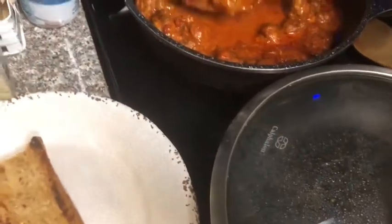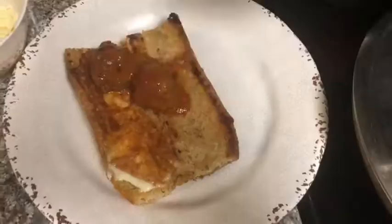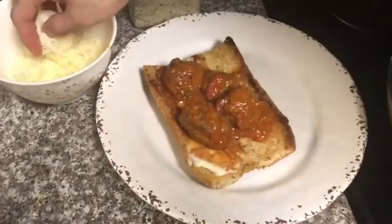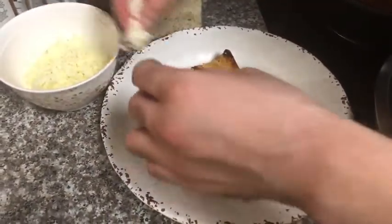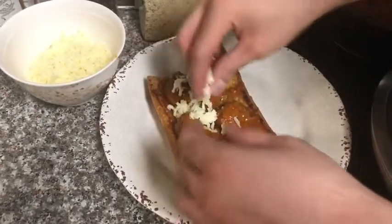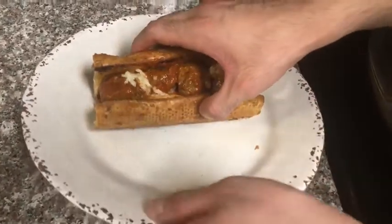I'm going to put this on a plate. Next I'll be adding the meatballs on top of the bread and cheese. I'll be adding more cheese because I love it — cheese is delicious. Now it's time for me to eat this and see how it goes.